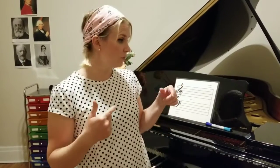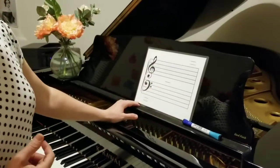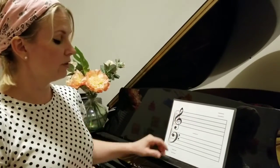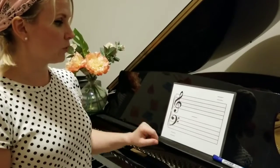If you'll look over here with me, I have got a grand staff, and in this grand staff we have a treble clef, which is also called the G clef — it's played with our right hand — and bass clef with our left hand, also called the F clef.